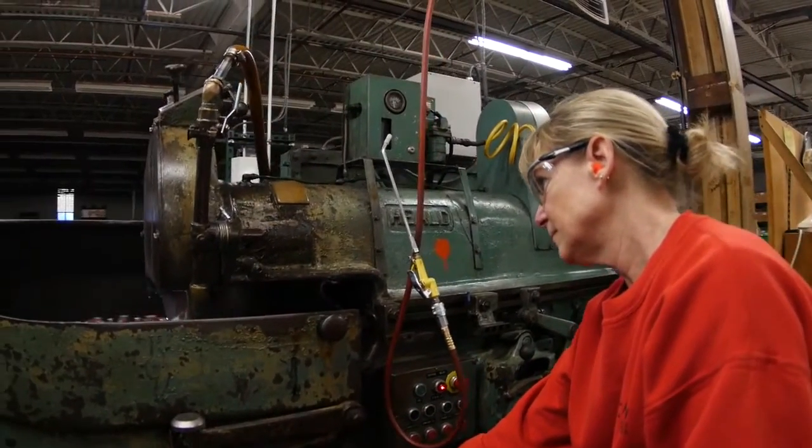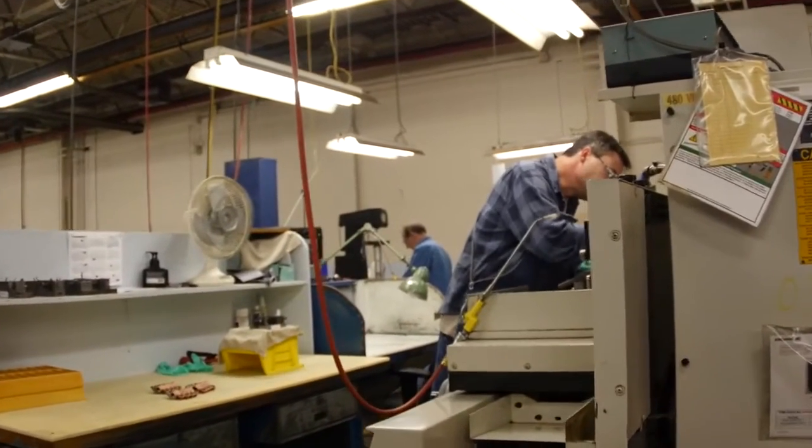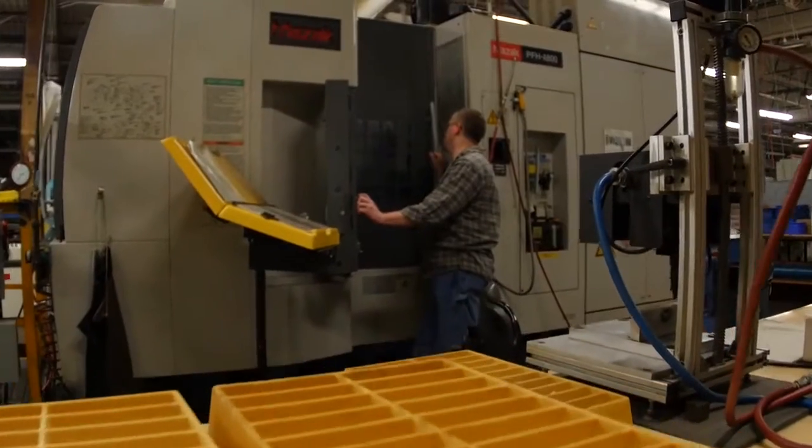Lycoming's rocker arm production process is built in a cell format, meaning every employee who works in the cell can complete all tasks required to manufacture these parts.